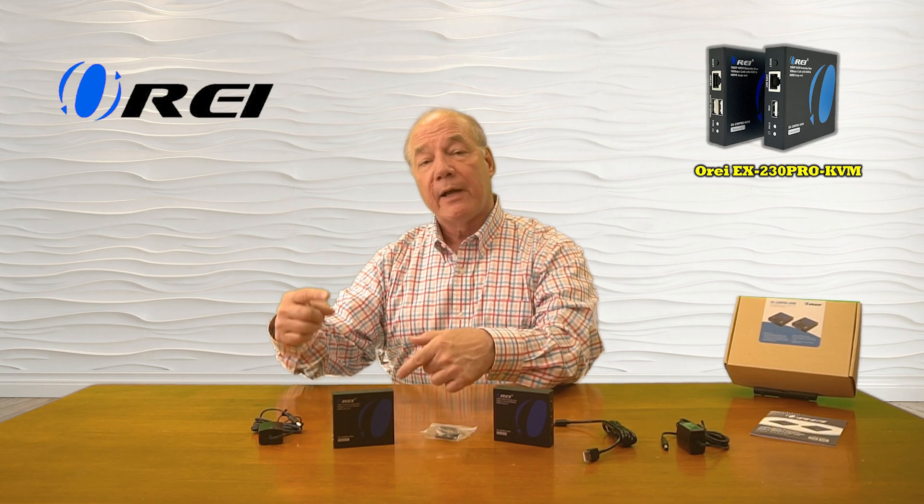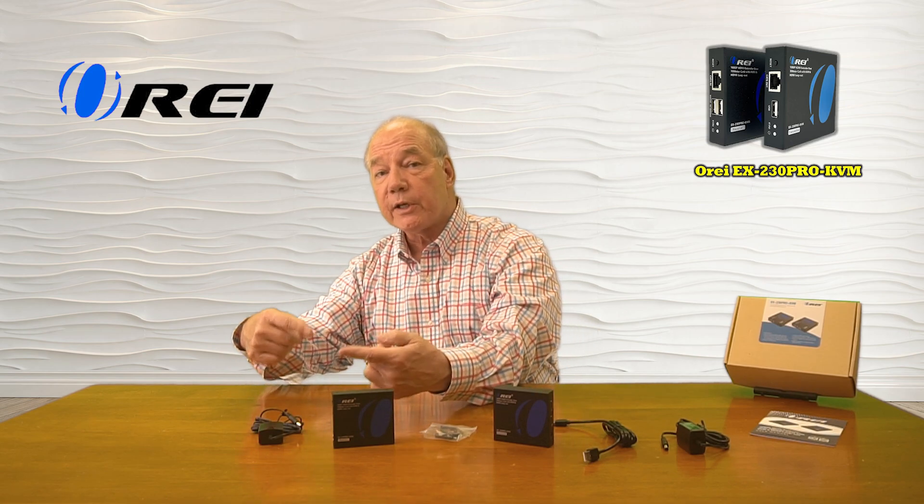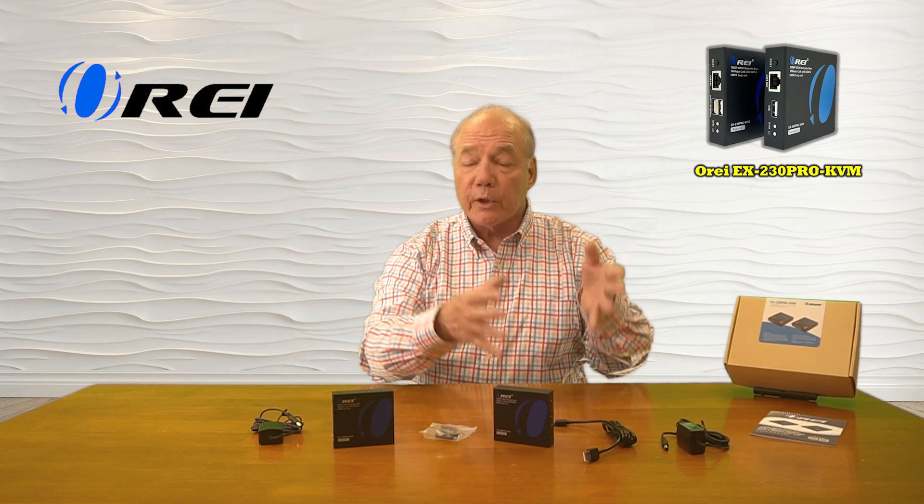The product also provides local loopback functionality at the primary location, which allows you to enjoy the content here that you're simultaneously broadcasting to your remote location. It also includes audio extraction capabilities at the remote location that will strip the audio from the media stream and allow you to pass that along to a soundbar or a home stereo for better quality audio. Finally, it also supports KVM functionality at the remote location, which allows you to connect up a keyboard and mouse here to remotely control a computer connected up at the primary location.